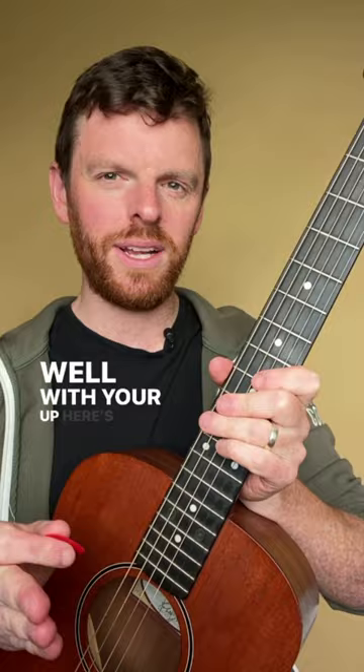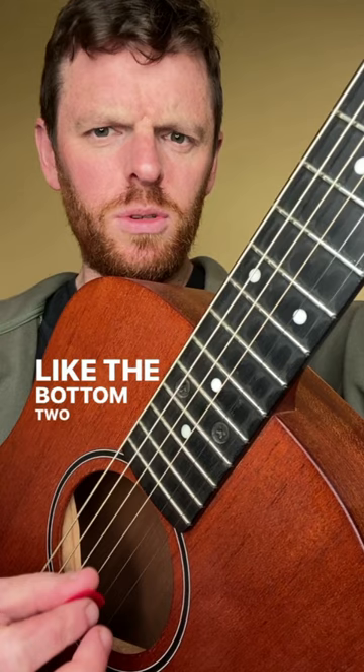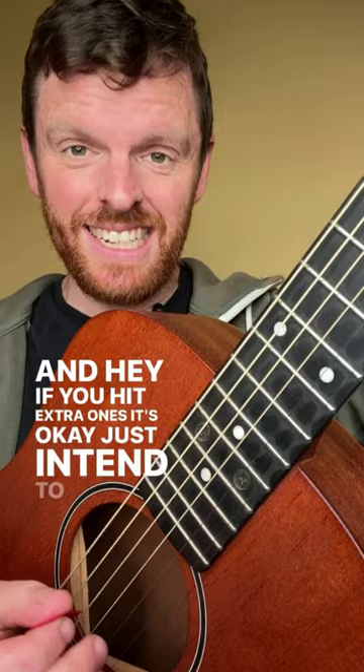Here's a little tip for up strums that you'll have forever: get your G chord, and when you're strumming up, gently just strum the bottom two to three strings — don't go any further. If you hit an extra one, it's okay, just intend to strum two to three strings.